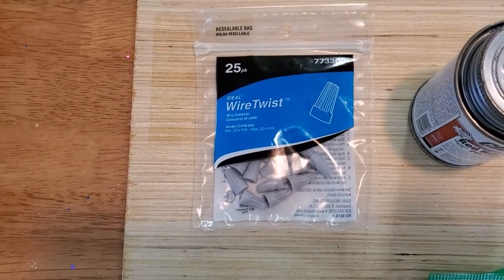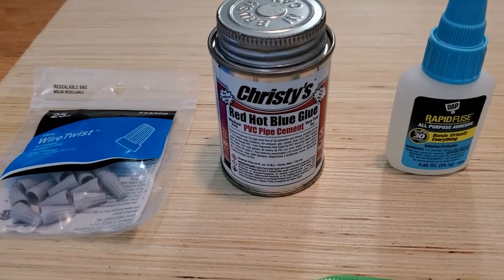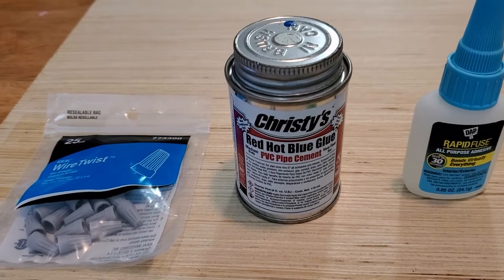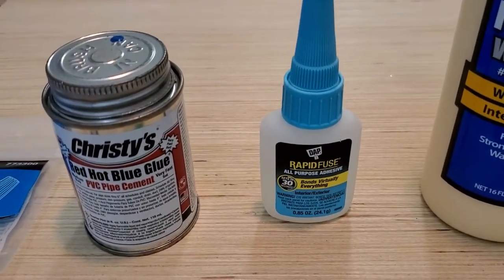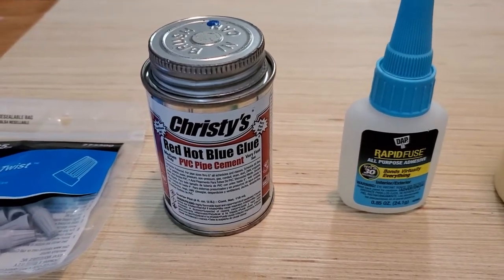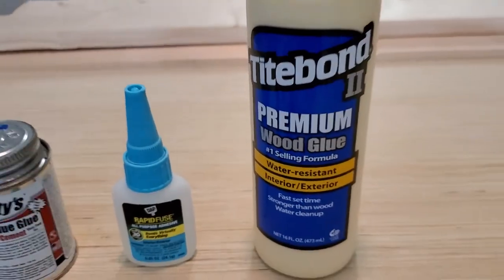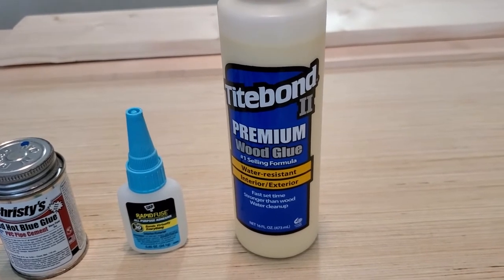We have gray-topped wire twist electrical caps for attaching our wiring, instead of the clips that come with the motors, which are absolutely horrible. We have Christie's Red Hot Blue Glue PVC pipe cement — it must be PVC pipe cement, and once this stuff sets, it's never coming apart. We've got super glue for maintaining contact with the screws, though we'll likely use PVC pipe cement instead. And wood glue for attaching planks to the base.